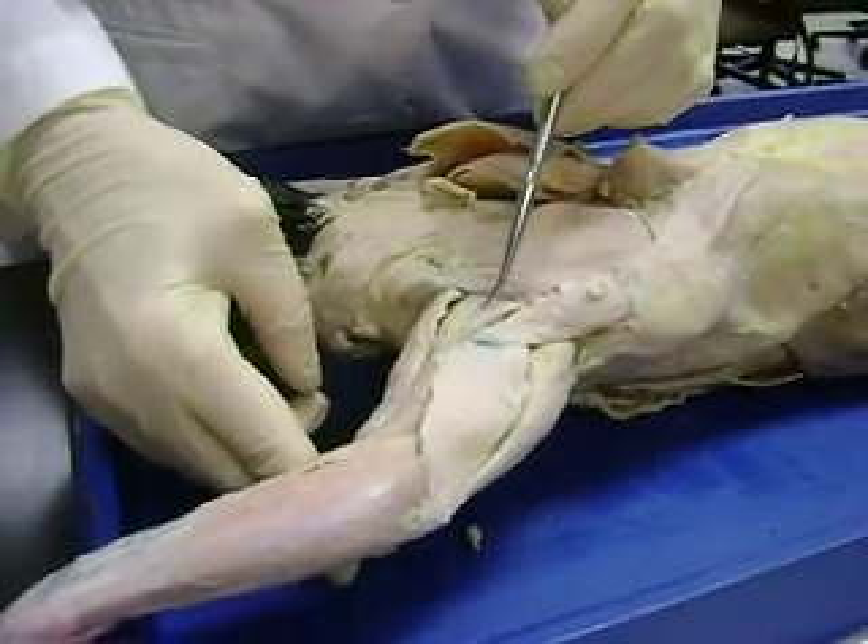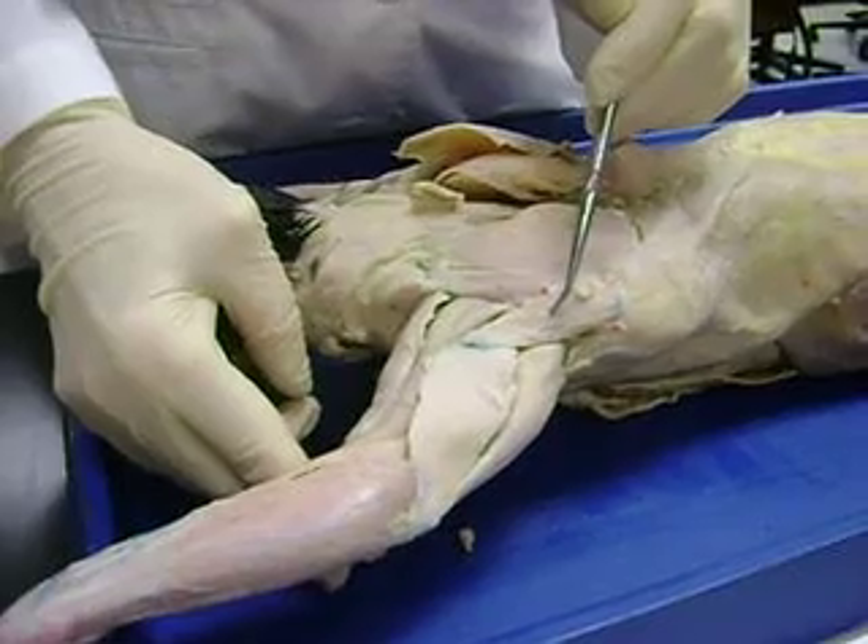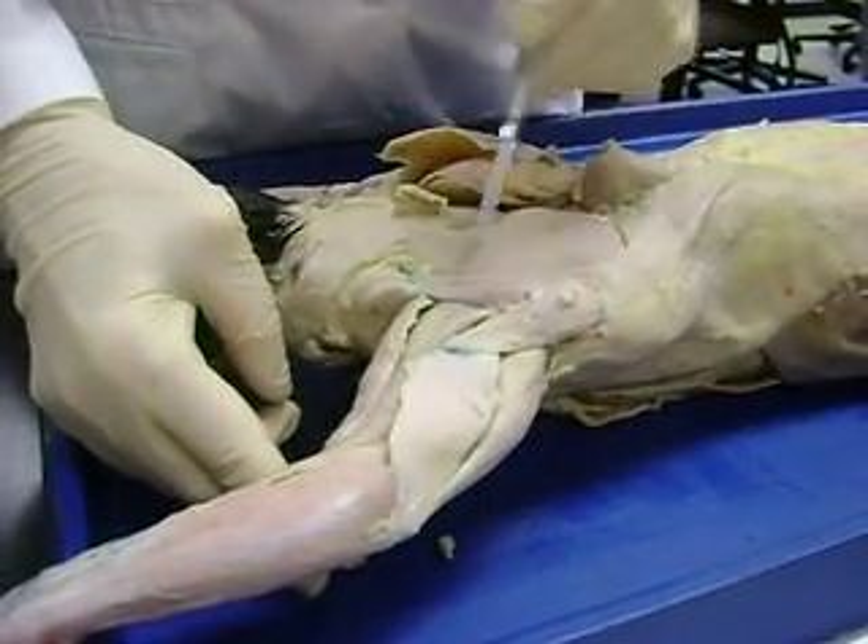Clavodeltoid, acromiodeltoid, spinodeltoid. Cats are silly.